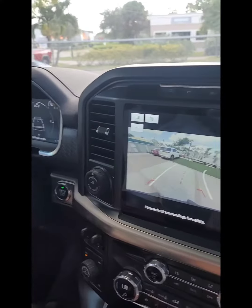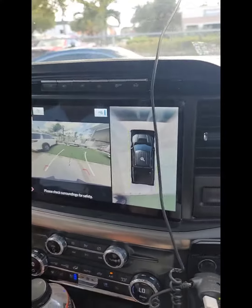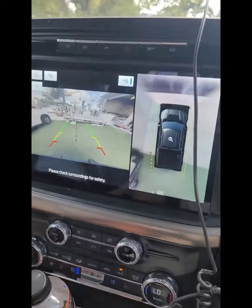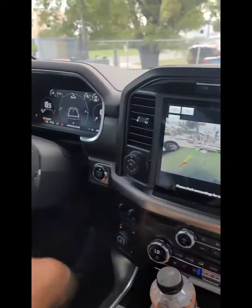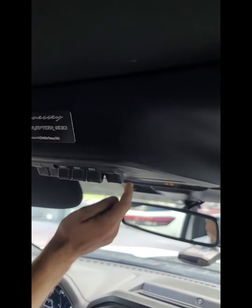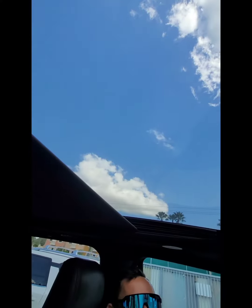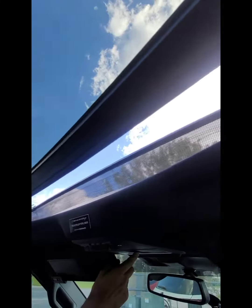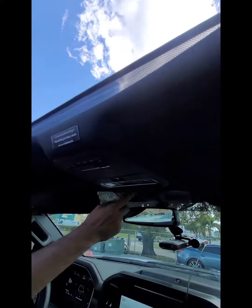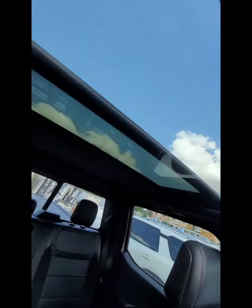It's incredible how today with the software you can make everything nice and easy. This is the Raptor again, and you also have the full display — look how big it is, it's like the Tesla. And the other stuff goes back in the back, all the way.